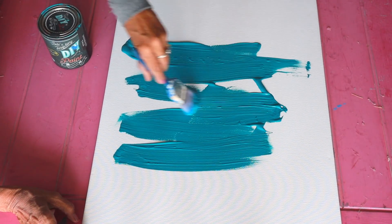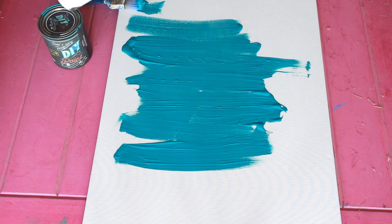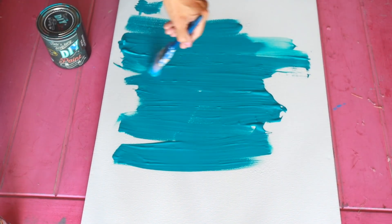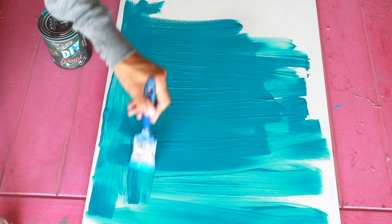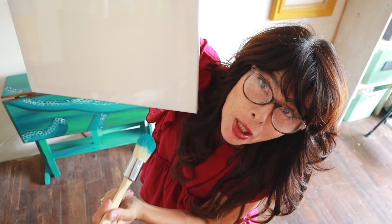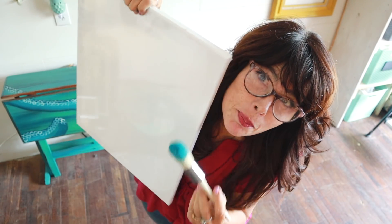I found this large canvas at Michael's. With my 40% off coupon in a pack of three, it made this canvas about $3. I started blending colors — starting at the bottom with the darkest color and blending up to the lightest. Then I had a background.